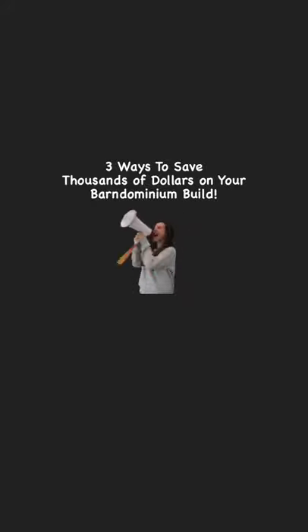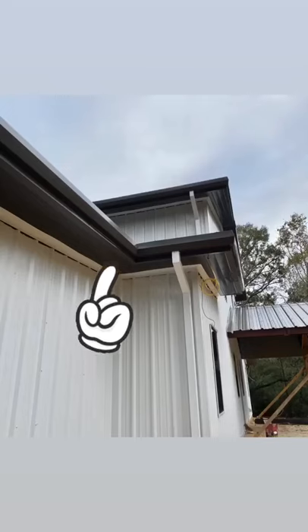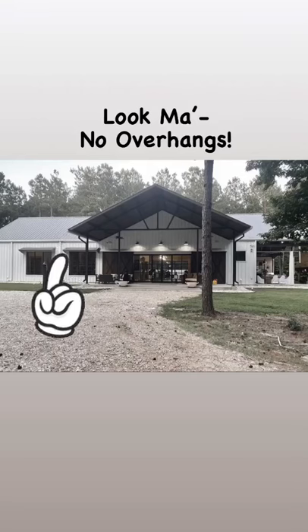In the next 30 seconds, I'm going to share with you three ways to save thousands of dollars on your Barn-O-Minium build. First, eliminate overhangs. They look great but are very pricey. As you can see, I don't have any overhangs on our Barn-O. I think it looks pretty good and it works out just fine.